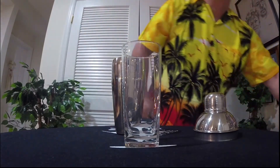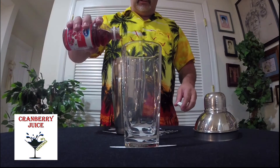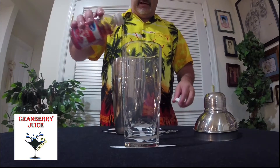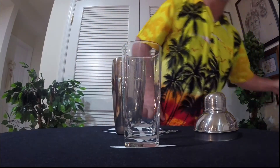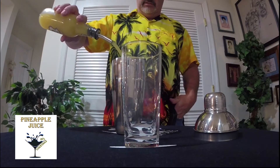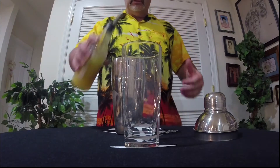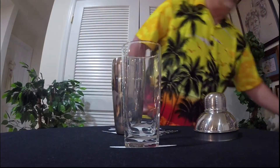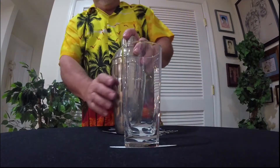Precision pours — I love these things. All righty, then we're going to do one and a half ounces of the cranberry juice — one thousand, one thousand two... sounds good, close enough. And next is four ounces of pineapple juice. If my count is correct, that should be about four ounces, and we're going to shake this puppy up.